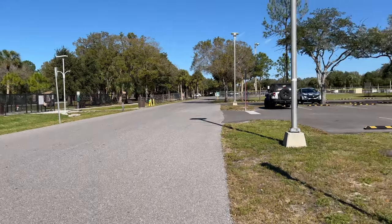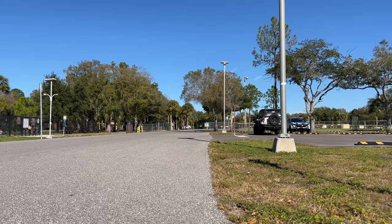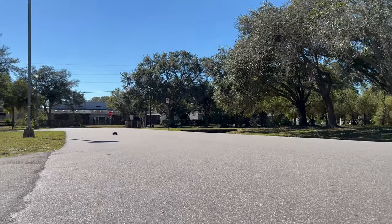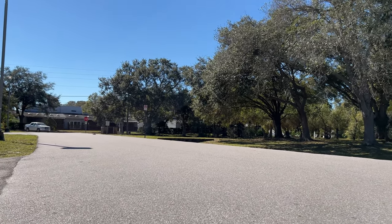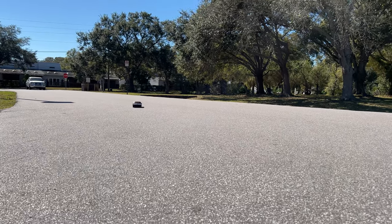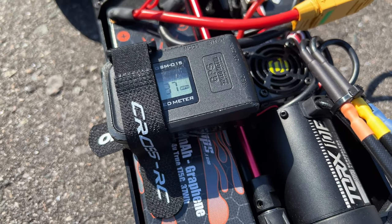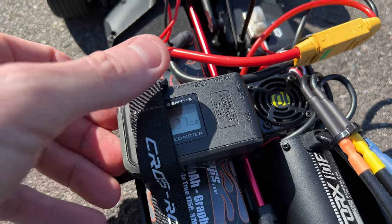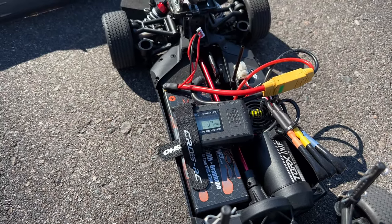One more pass — full throttle. As you can tell, the same exact speed. Didn't matter anything with the C rating. That electronic speed controller is only going to take so much anyway. There you go — that's its top speed. It may vary a little bit depending on where you're at.